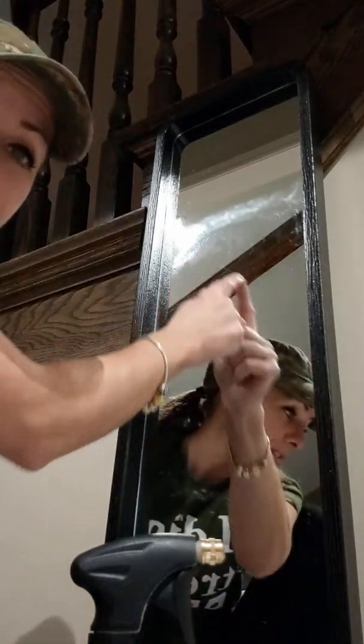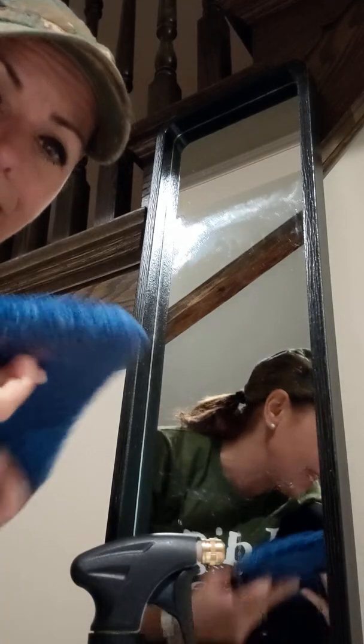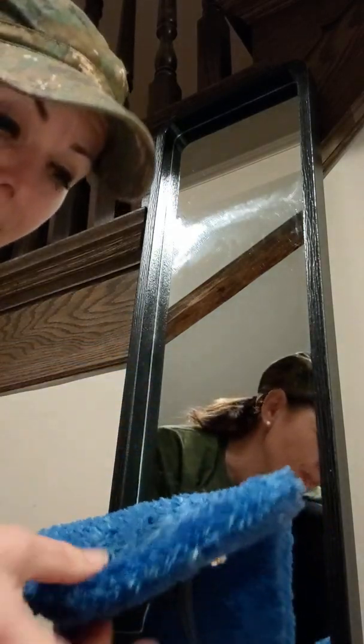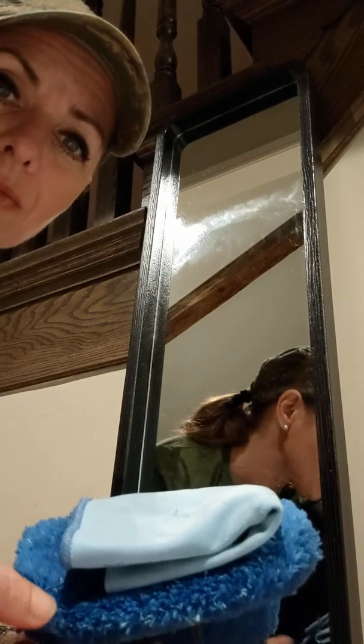I'm going to show you how — I just pull this down and take away all that water, and you will see that it will be streak-free. You will not be able to put your fingerprints on here. As you can see, it is completely clean.